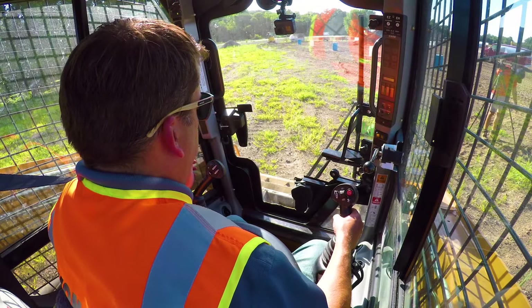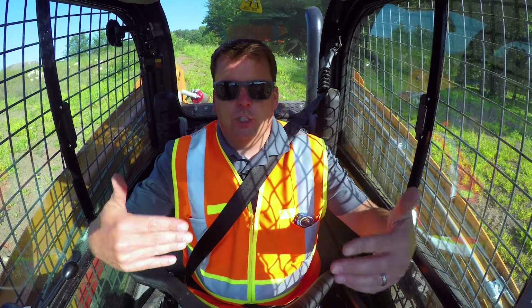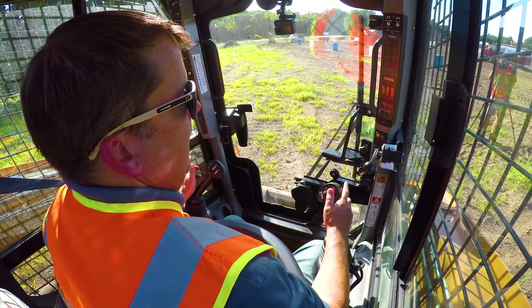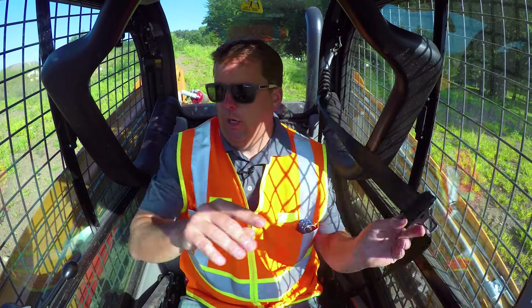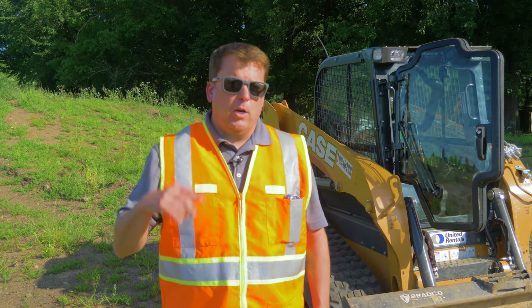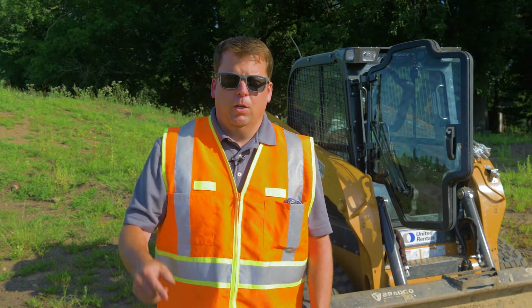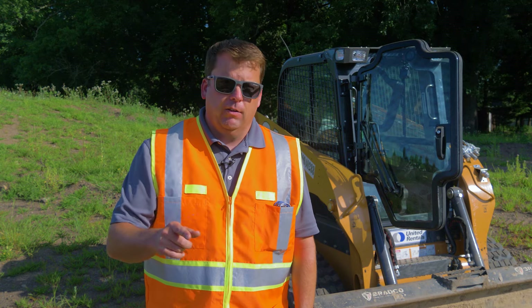Now to park it again - bucket flat. Don't be that guy that parks this with the boom partly up, because once you shut the machine off you're going to realize the door doesn't open and you look like an idiot on a job site. So all the way down, parking brake's on, solid red. Seatbelt off and then we're going to shut the machine off. Guys, thanks for watching - that was our Skid Steer 201. I know we covered a lot of material. Put in the comments below any tips or tricks you've learned, and if there's any other videos you want to see us make, please put that in the comments below. Check out our other videos in our learn playlist. Thanks for watching.